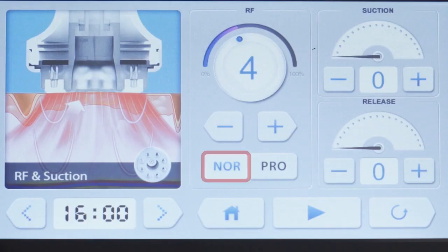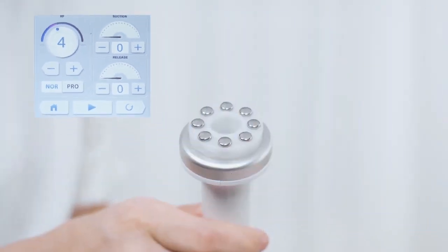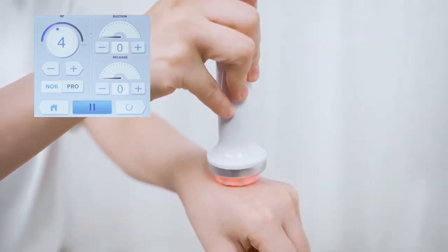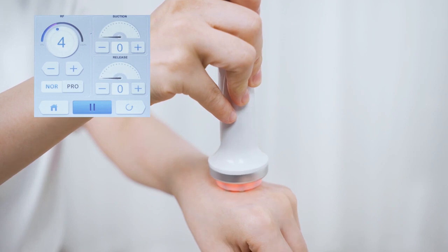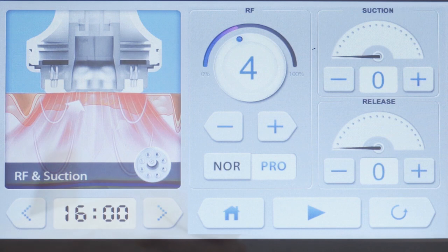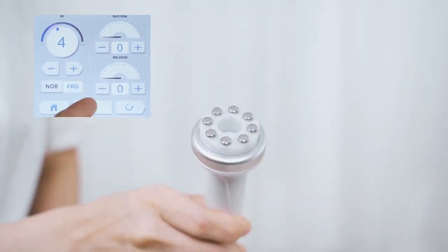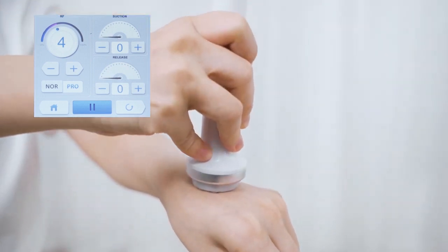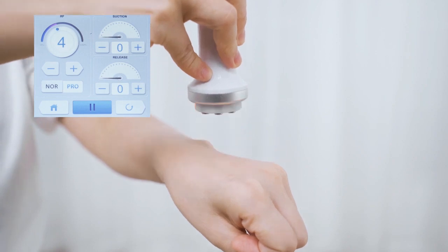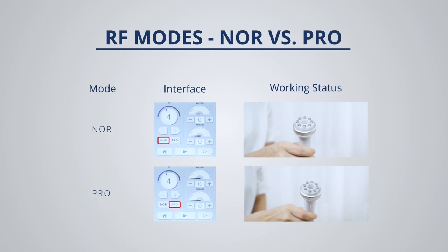NOR is the set mode — the white light is on and RF energy will reach the set energy directly after start. It is suitable for those who have a strong adaptive ability. PLO is the smart mode — the white light is on and RF energy will go up to the set energy slowly after full contact with the skin. It is suitable for first-time users. PLO mode is advised for the first time of use.